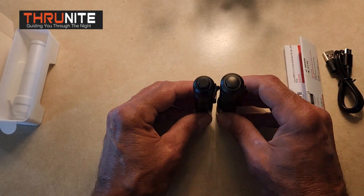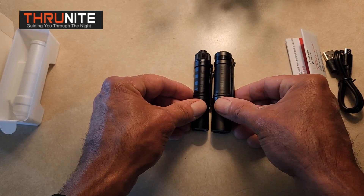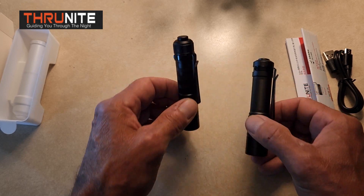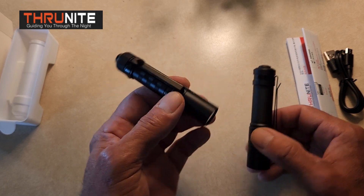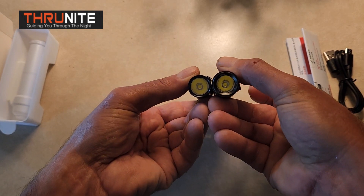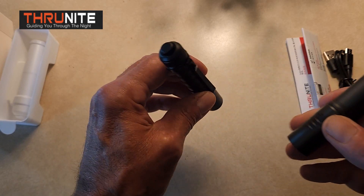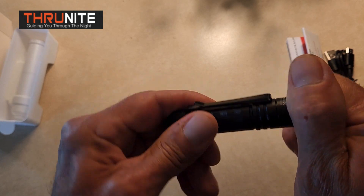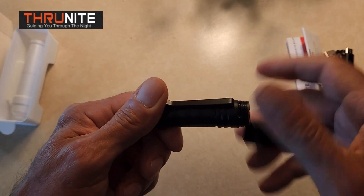That's why this one is the best EDC flashlight that ThruNight has come out with yet for a small compact flashlight. As you can see, they are basically the same length. This one is just a little skinnier diameter than the Archer Pro. So this little Sabre flashlight is rockin' cool, and it's got a removable battery — I love that.